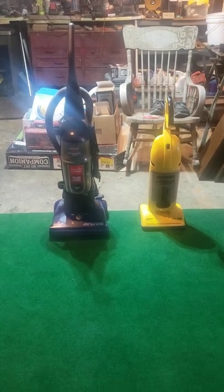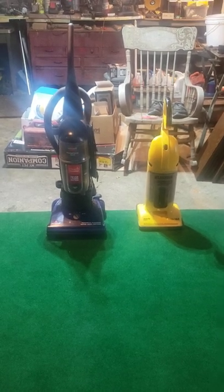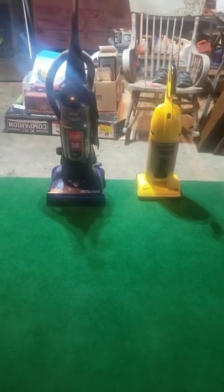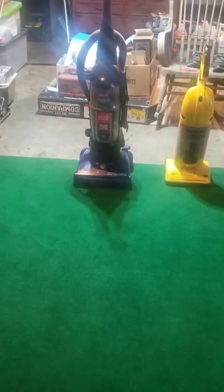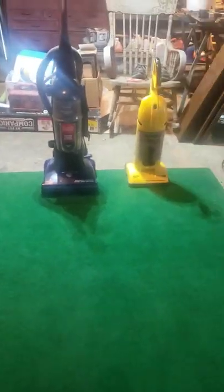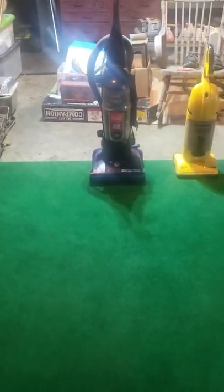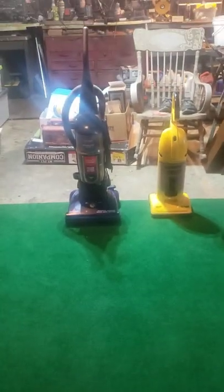Alright, good evening everybody. This is Luke Klein here, back into another video. How has it been? It's been a while since we've done a vacuum save video — about three or four days now. And I just acquired these two and saved them all up. I thought, why not make a vacuum video on them? You guys are loving the content. I can't thank you guys enough for the support. Definitely keep commenting on those videos after you watch them — that's a great trend.